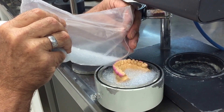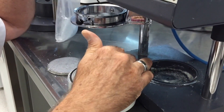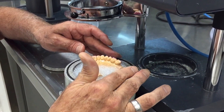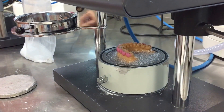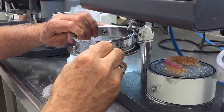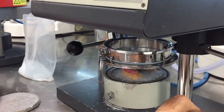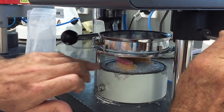That means the blank doesn't have to be stretched as far, so you end up with a nice thick blank while preserving the height of your model. Otherwise, if you don't have the ability to do this, you might have to reduce the height of your model on the grinding machine so you don't pull the blank too thin. I would prefer to use a half-mil blank and use this bead to limit the distance the blank has to be stretched. We take our blank, sit it on the table, put the ring in place, and I've set the heater to one minute and five seconds.